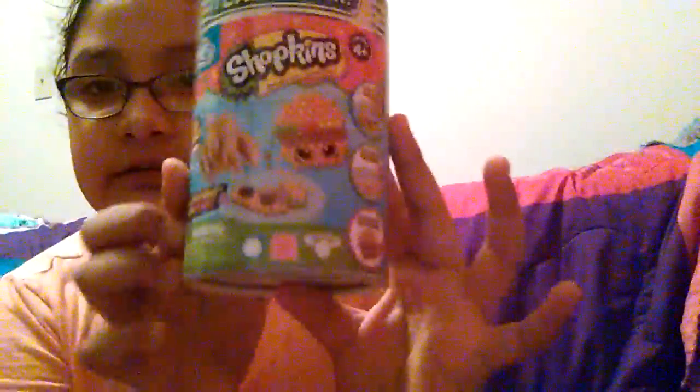Almost getting there. Trying to open this, got a little bit of it. Scissors would've been a good idea but didn't grab them. I finally got it open. Got it open — it says on here, here's how it looks — Shopkins.